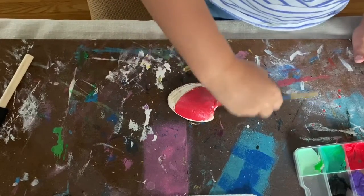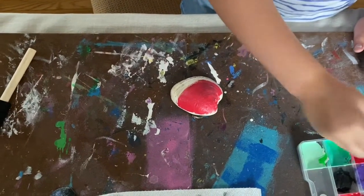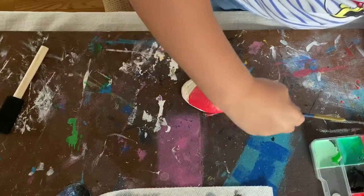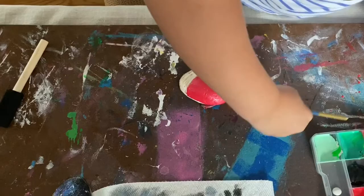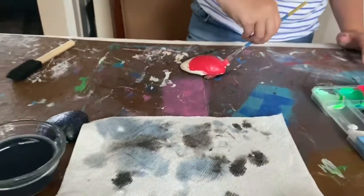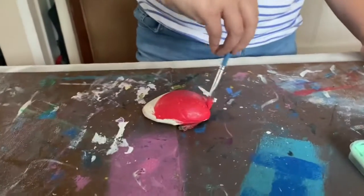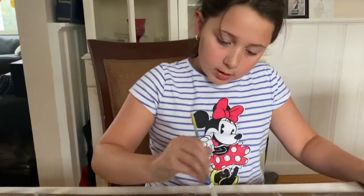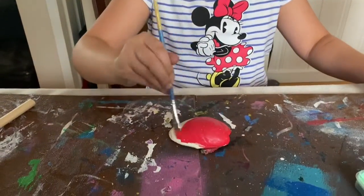I'm just going to use paint because I don't feel like using a pencil. Make sure you get that edge. If your seashell or rock is dark, I suggest a base coat before starting the actual painting job.